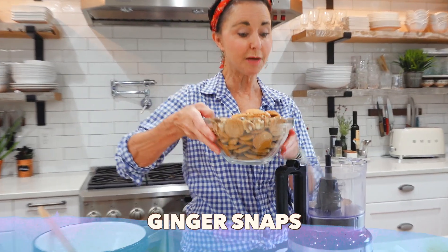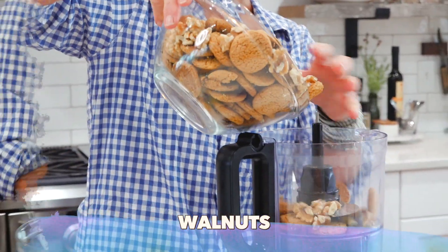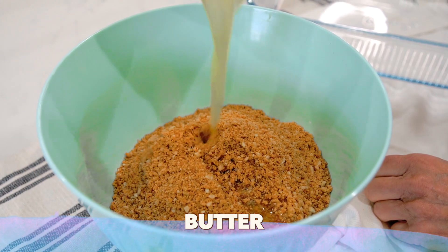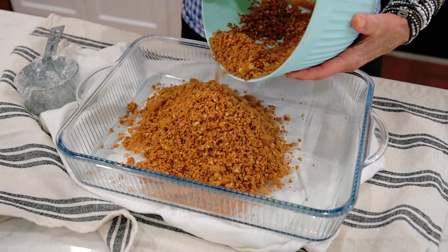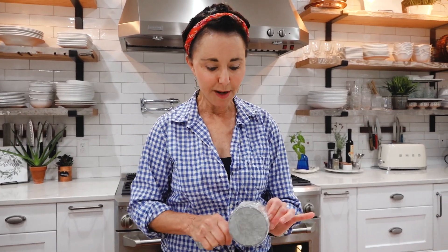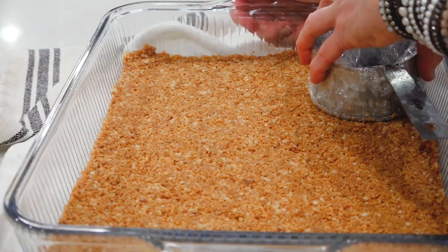First, the crust. We have ginger snaps and we have walnuts — the walnuts give it a little more nutrition. Into the baking dish it goes: ginger snaps and walnuts and butter. I mean, what's better than that? I have plastic wrap on this measuring cup, and that's going to just keep the crust from sticking.